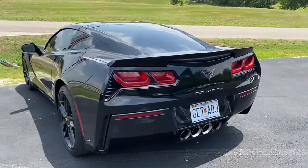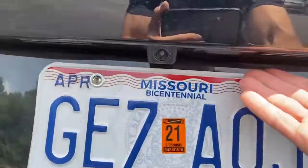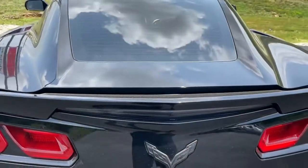In this video I want to talk about where the button is for the trunk. Right under the two T's here, you're going to see a button. You push that, and you've got the trunk that opens here.